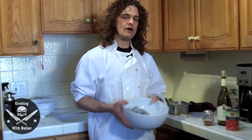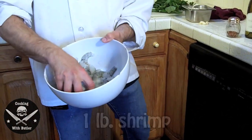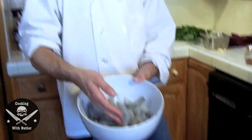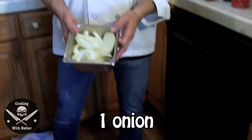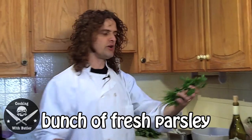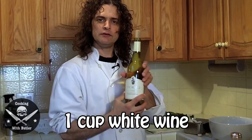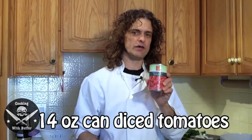What we need is a pound of shrimp. I have already taken the shells off of this — it's frozen shrimp but it looks pretty good. I sliced an onion, got some fresh basil, some fresh Italian parsley, a few cloves of garlic, a little bit of white wine, and a can of diced tomatoes.